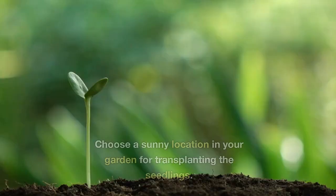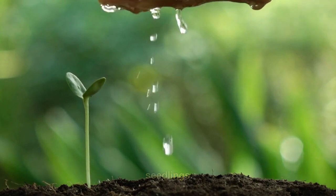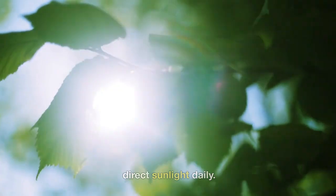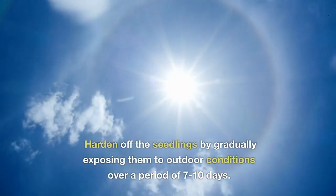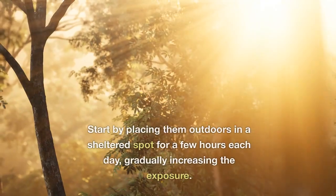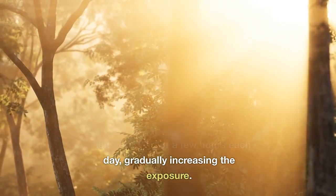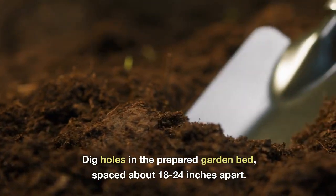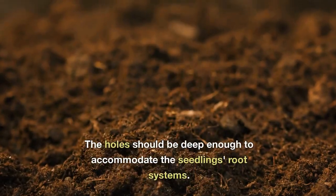Four: transplanting seedlings. Choose a sunny location in your garden — broccoli requires at least six to eight hours of direct sunlight daily. Harden off the seedlings by gradually exposing them to outdoor conditions over a period of seven to ten days. Start by placing them outdoors in a sheltered spot for a few hours each day, gradually increasing the exposure. Dig holes in the prepared garden bed spaced about 18 to 24 inches apart.